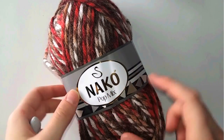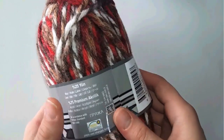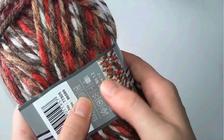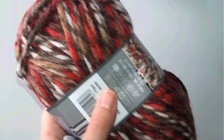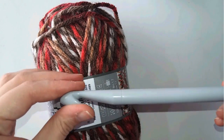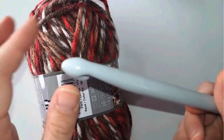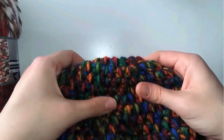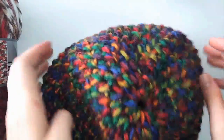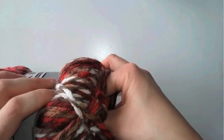I'm using a yarn called NACO pop mix - it's 25% wool and 75% acrylic. The label indicates a size 2 crochet hook, but I work in millimeters, so I'm using a 12 millimeter crochet hook. I need a big hook so my stitch will be loose and not too thick, since the stitch I'm working with is unique.